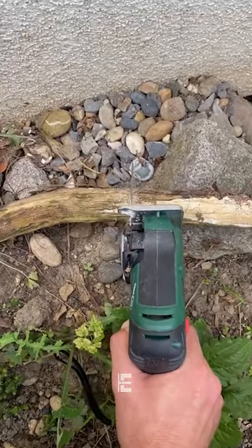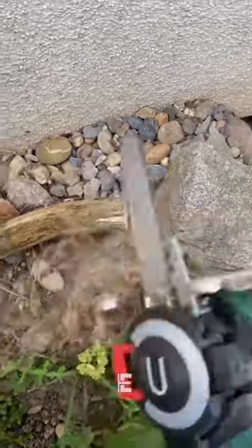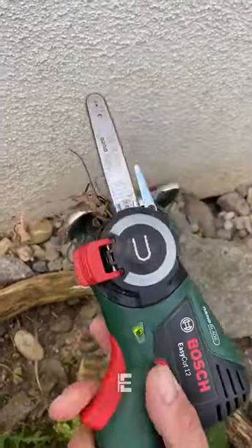The saw has an adjustable speed setting for more control over the cutting process and it weighs only 0.9 kg, making it easy to handle. The product link is mentioned in both the description and comment section.